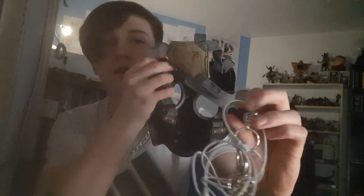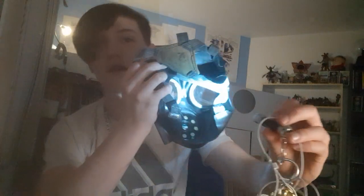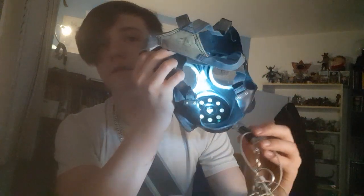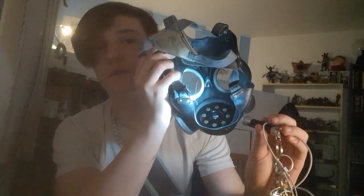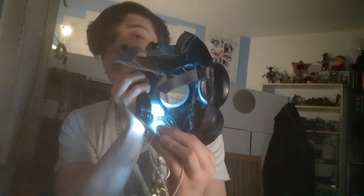Let me get a better view of the inside — my light broke. Okay, the torch works again. There's no oral-nasal cup — literally just the exhale/inhale port there and the two eyepieces.